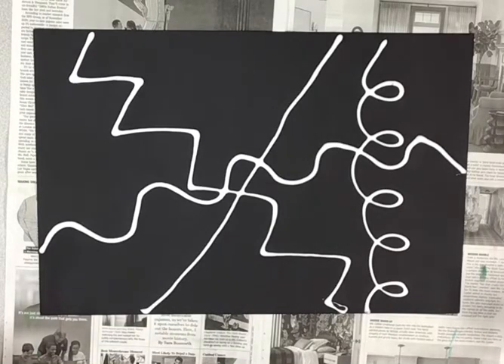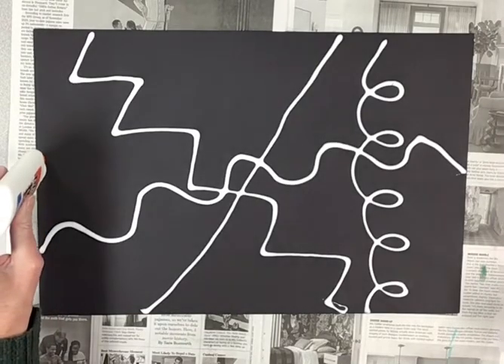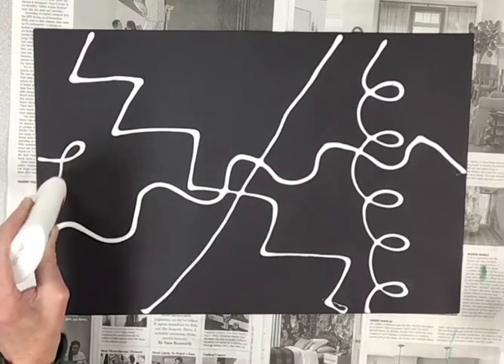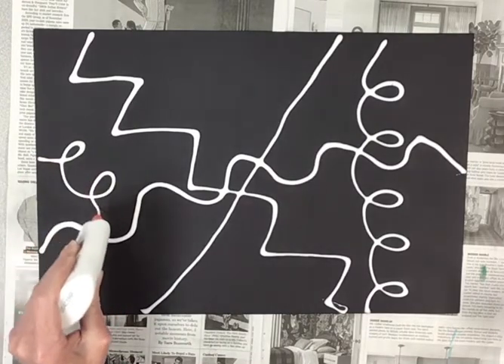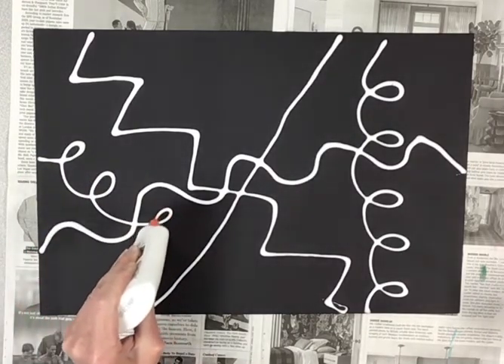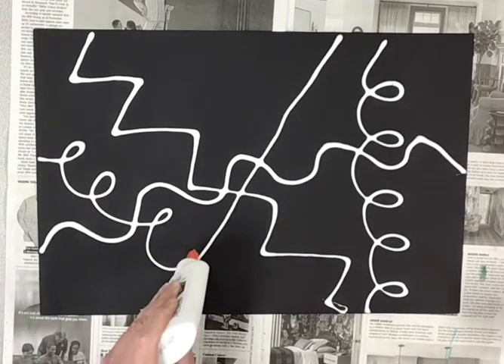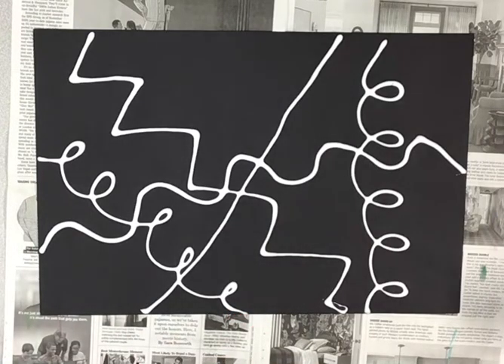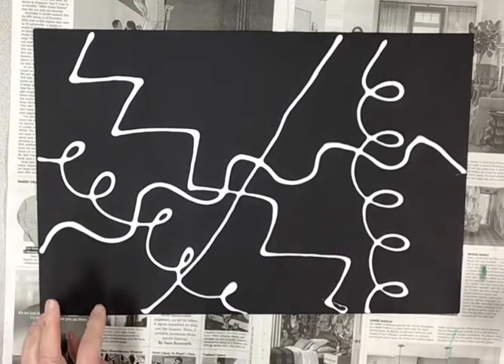Maybe I'll make one more. I think that's enough. Maybe I'll make one loop-de-loop here. But you can make any kind of lines that you want — it has to start at one side and go all the way to the other side. Don't stop in the middle; go all the way until you get to the other side. Now I have to let my glue dry. Doesn't that look so cool with the black against the white?